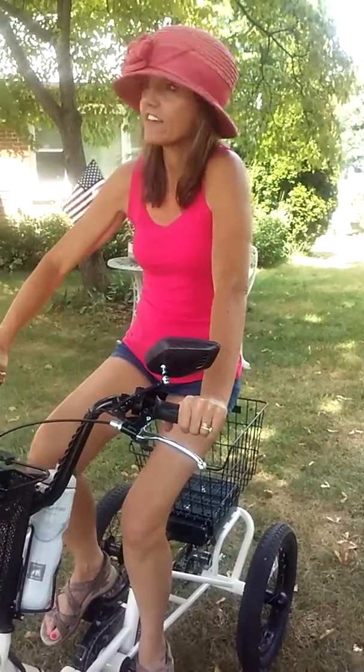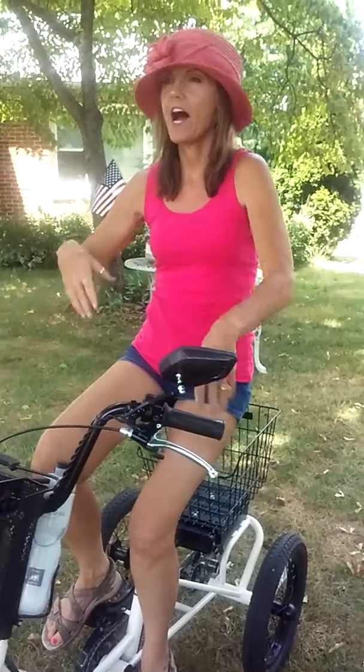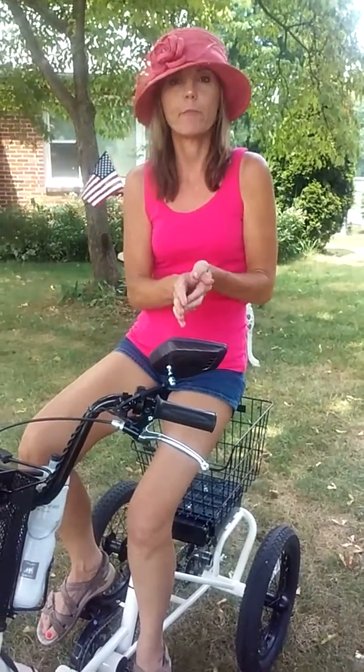This is the second video about the Liberty trike, covering specific disabilities and problems. We have MS.